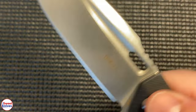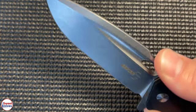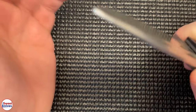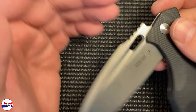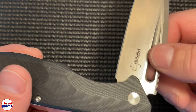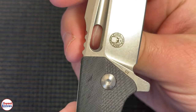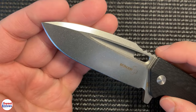On the blade there's a little indent so when your thumb rests there it really does give you a positive grip. As for blade material, this is D2 steel — it's been around a while but it's really excellent, high quality steel. Can't go wrong with D2.